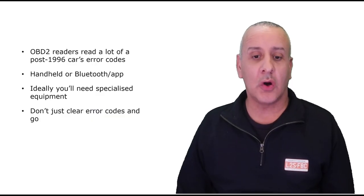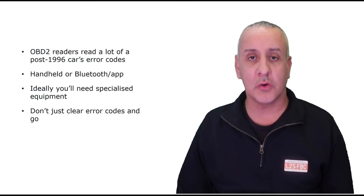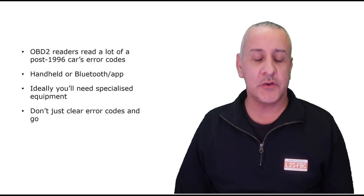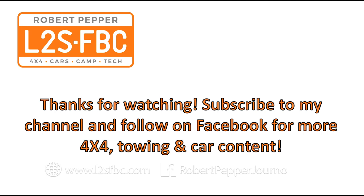In summary, OBD2 readers can read error codes on most post-1996 cars and give you a lot of useful information. You can access it with a handheld or a Bluetooth application. Ideally you want specialized equipment for your own car, and be cautious about just clearing error codes — they come up for a reason and you really want to trace them to a root cause. Thanks for watching — please subscribe for more content on four-wheel drive cars, towing, racetracks, and more.